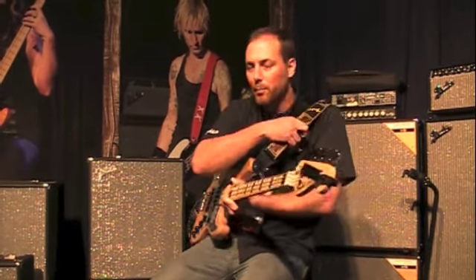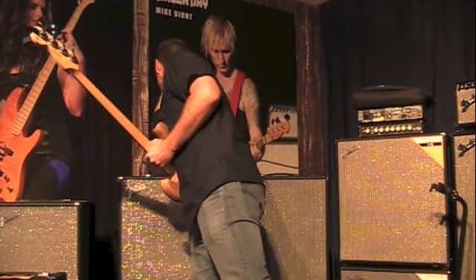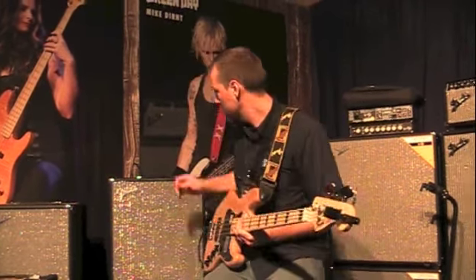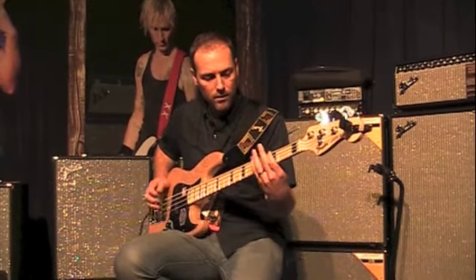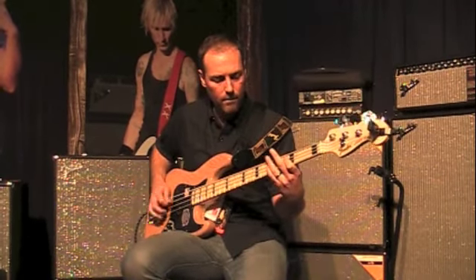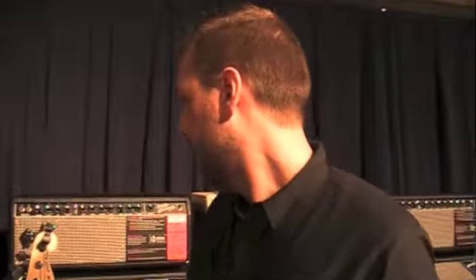And now I'll get you a nice beefy overdrive sound. So that is the brand new Rumble family — very excited to show this to you. Can't wait for you guys to hear them. Brand new for NAMM 2014, thank you for visiting.